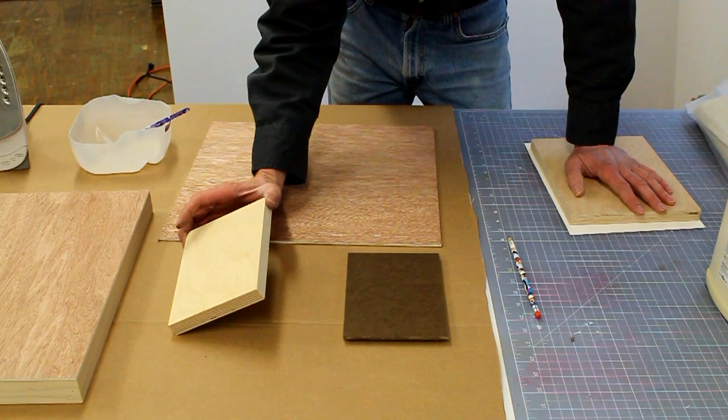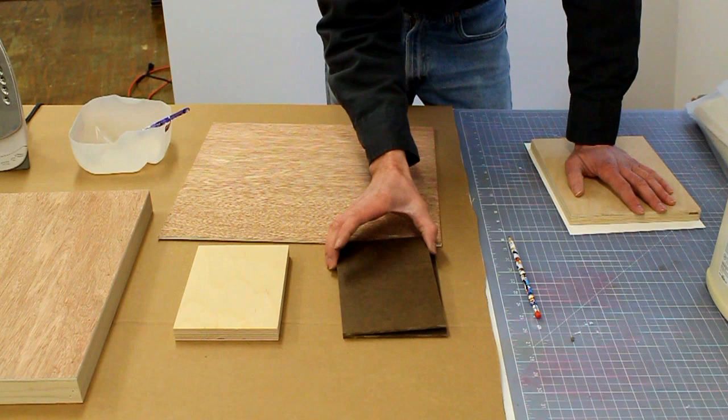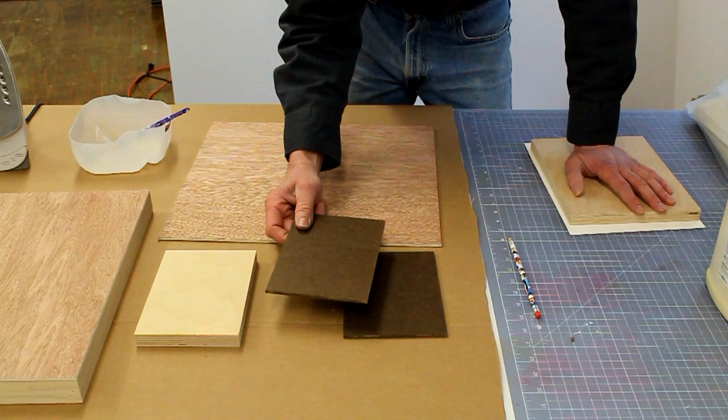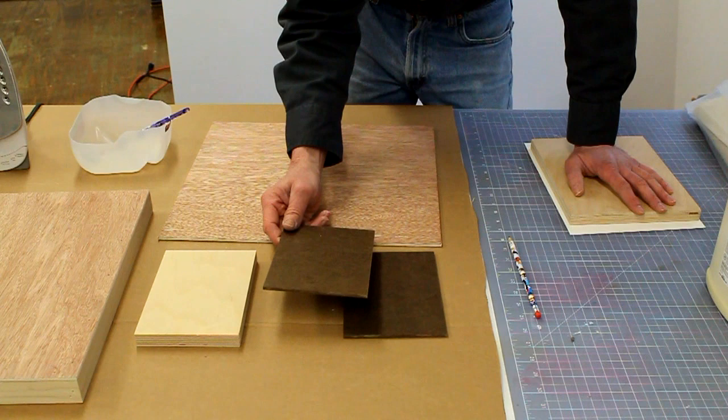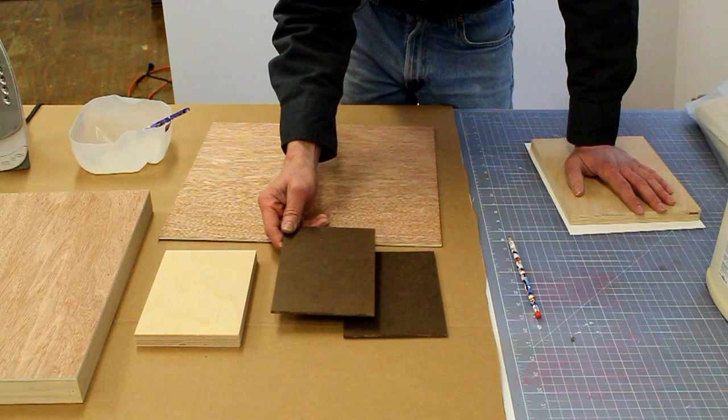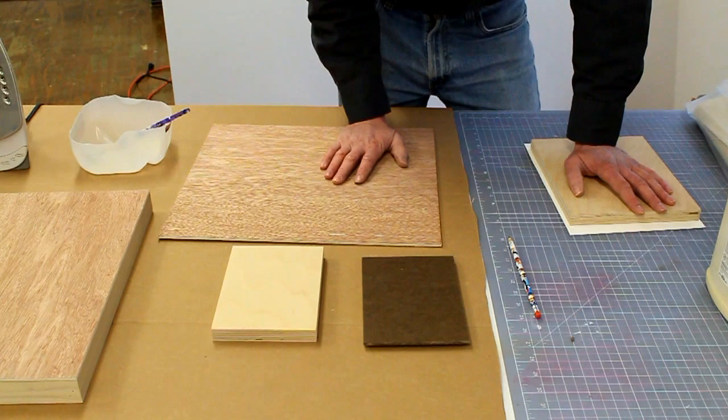I generally put canvas over the plywood or I put paper over the plywood. You might wonder why I'm using such thick plywood. This here is masonite — some people call it hardboard. If you paint on a thin surface like this, you end up with a mounting problem at the end of your project. Say you make a really good painting on this — well, how do you mount it? That just becomes another issue, something else you have to deal with.